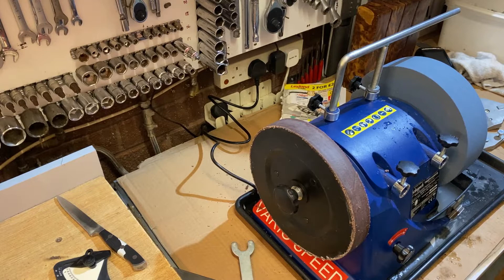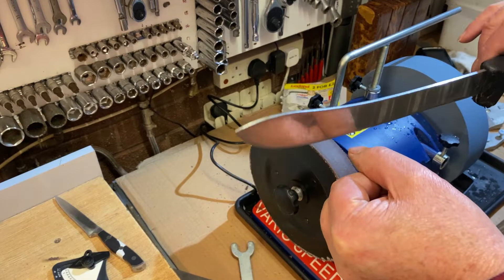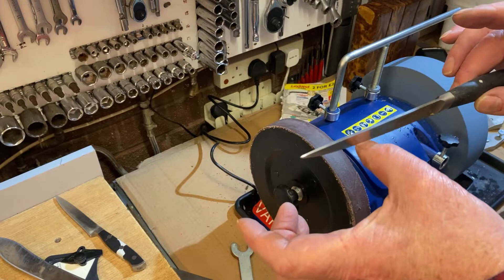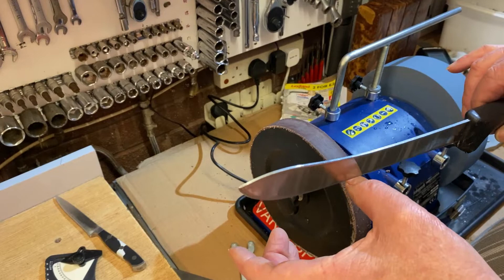Earlier I said there are a few ways of testing how sharp a knife is. Another way is to put the knife on your thumbnail — if it stays there it's sharp, if it slides off it's not sharp. And it's staying there perfectly. One of these other ones that I know is blunt — it just slides right off. But this one you put it on and it stays. So that's another way to test if it's sharp.